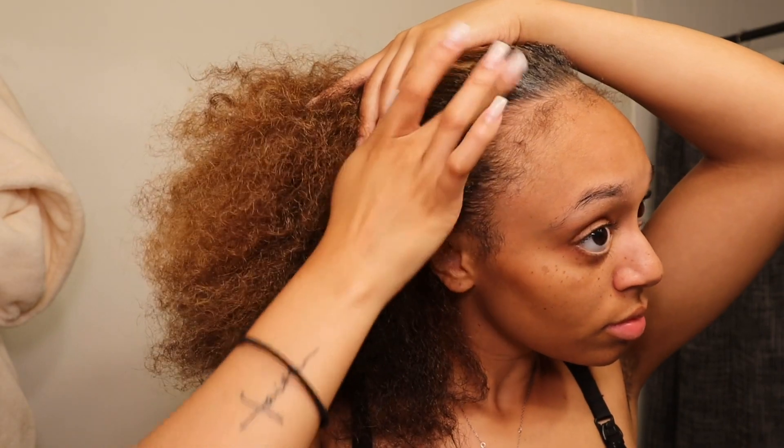I do have a bit of postpartum edges where they're falling out. Now I'm going in with my holy grail, the EqualStylein gel. I really live by this with any slick buns or ponytails I do — I always use EqualStylein gel.